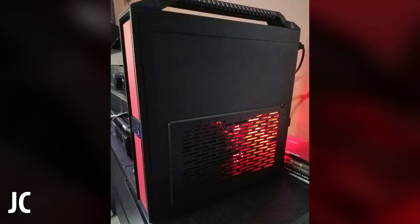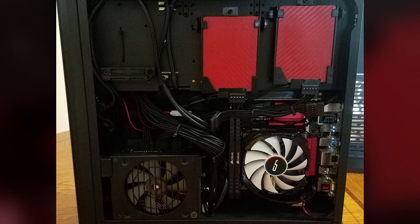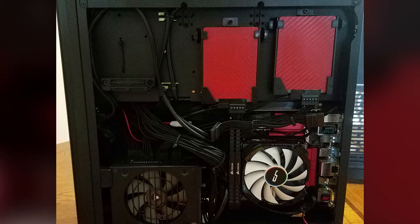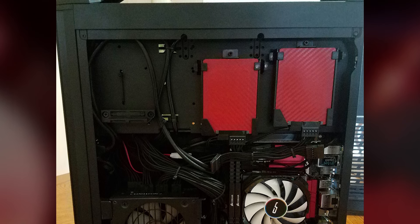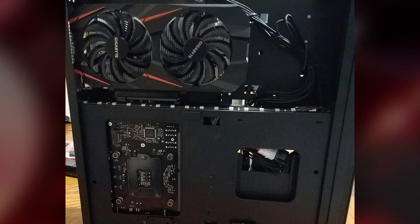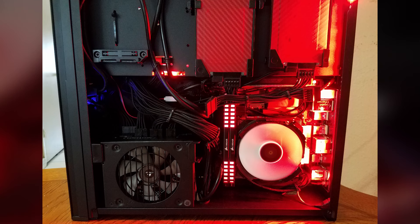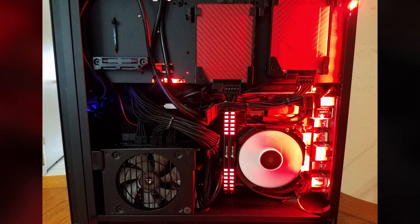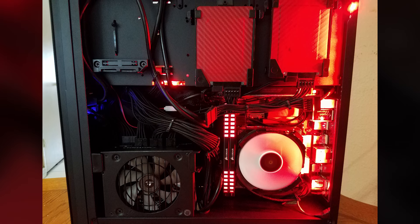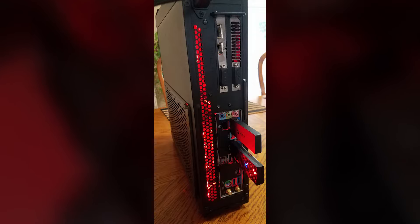Up next we have a nice red and black themed gaming build from JC. He put it all in the Silverstone Milo case. Internally you will find the ASRock Fatality Z170 ITX board, an i5-6600k — always a great choice for gaming — 16 gigs of DDR4 3000 Corsair Vengeance RAM in red, the Gigabyte GTX 1060 Windforce OC in red and black, the Corsair SF450 with sleeved modular cables, and two Samsung 850 Evos — one 250 gig and one 500 gig.